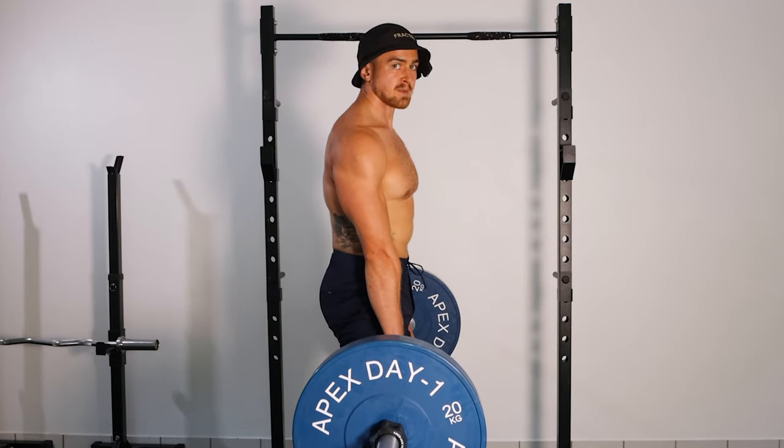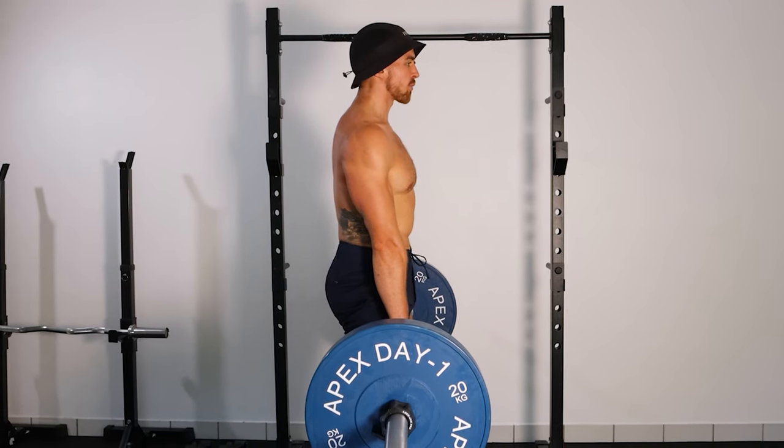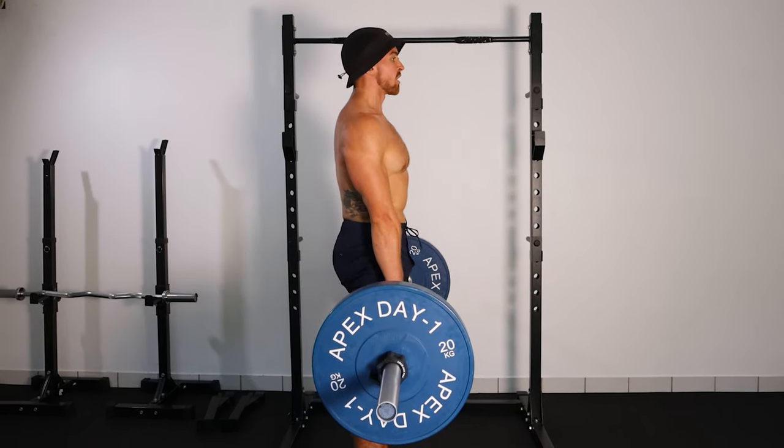The back muscles — in particular your spinal erectors and your lats — are going to be holding your upper body position, and basically everything above the waist should remain very immobile during the deadlift.